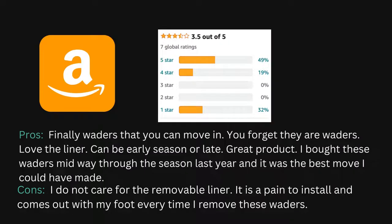Over on Amazon, it has a 3.5 out of 5 with 7 ratings, which isn't a lot of ratings. A couple pros: the waders are easy to move in — you'll oftentimes forget that they are waders. Some people really like the liner. It's a good product that will get you all the way through the season. One con was that a couple people did not like the removable liner — it came out with their foot every time they took them off.